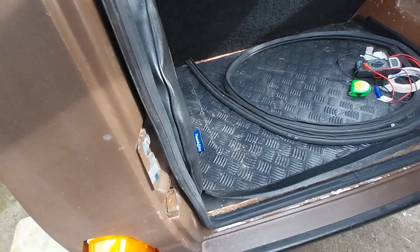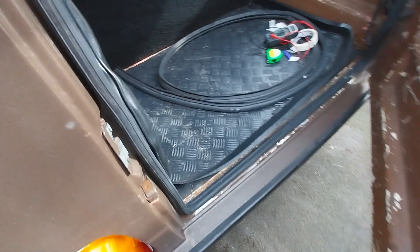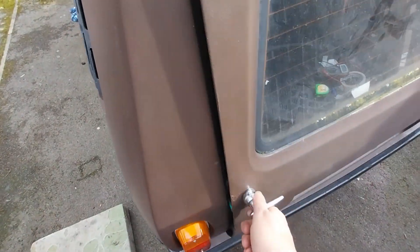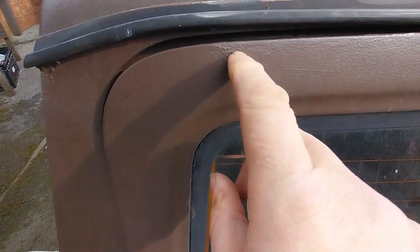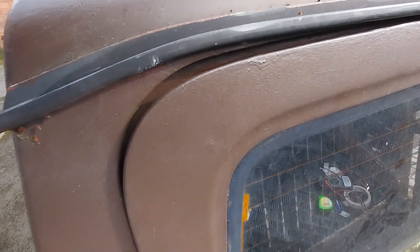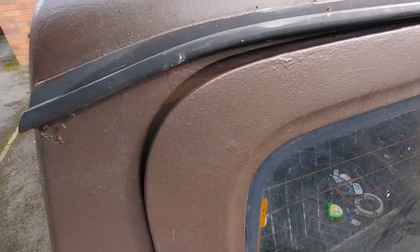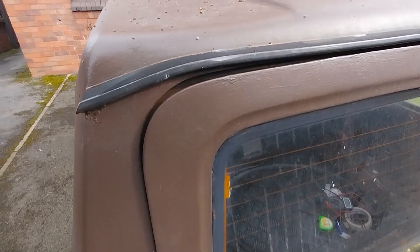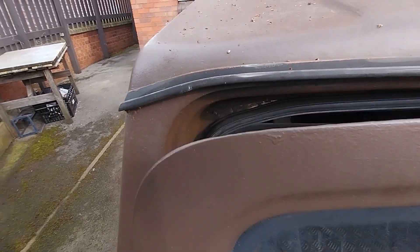I've got the brand new seal on now, all the way around, so this rear door is now finished. The door closes no problem. There is still a gap here with the seal on and I'm just going to have to live with that - it's not as bad as it was before. It was a lot worse. You buy a brand new seal and you can test it on a sample and see that it's sealing, but when you put the full seal around the door it's a different story. It is better than it was and it's okay now.